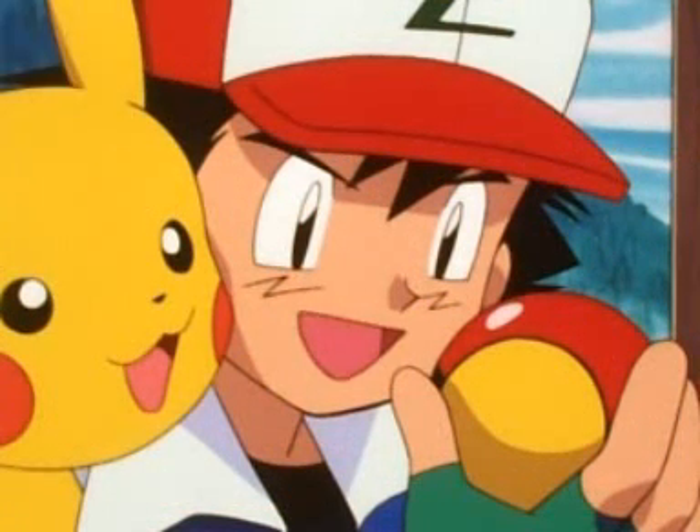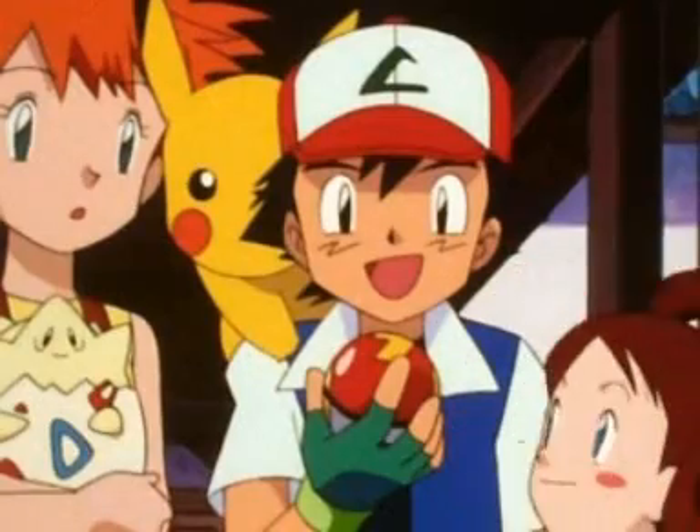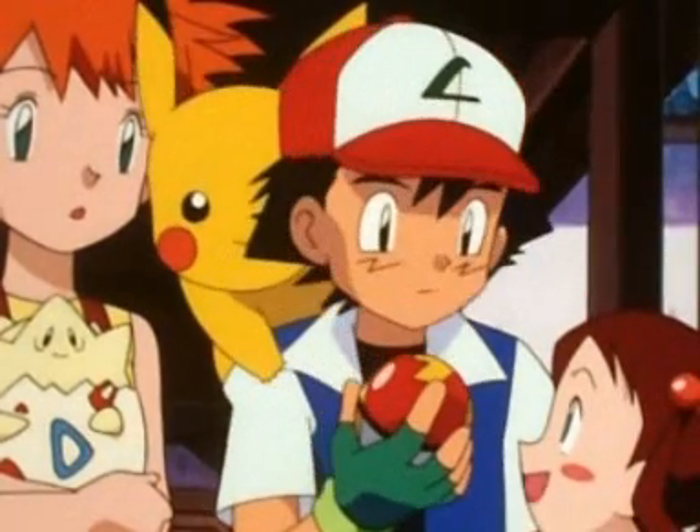This is what an Apricorn Pokéball looks like. Actually, that one's made of white Apricorn, so it's called a Fast Ball. It's a Fast Ball? That's right. It's meant to be used on Pokémon that can run away quickly.